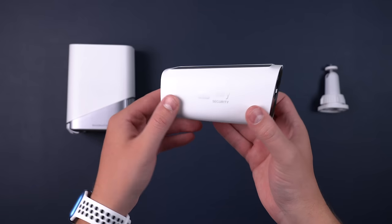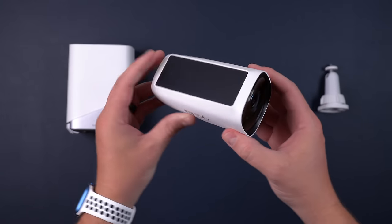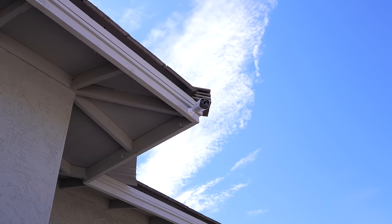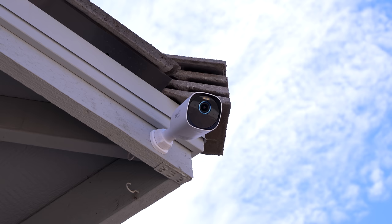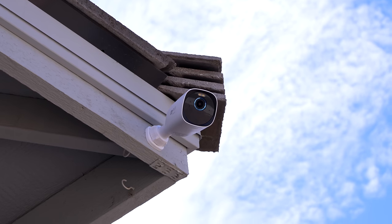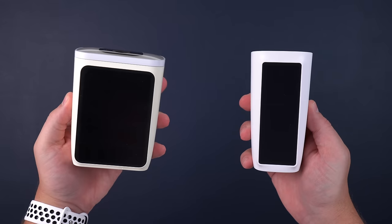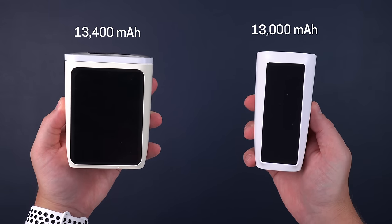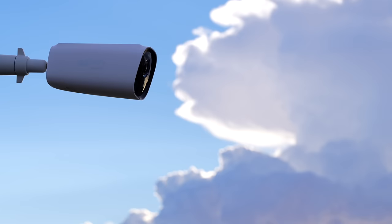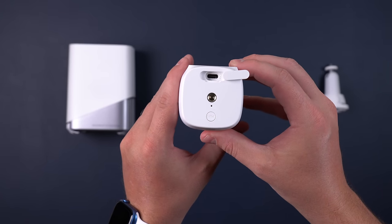This is Eufy's first 4K camera and it's actually pretty slim. I think this is great because it's not as big of an eyesore mounted on the front of my house. I'm surprised how small of a camera they were able to pack everything into, especially comparing the size with Eufy's S40 2K solar power camera, which has almost the same battery size. The battery is supposed to last a year without needing to recharge, and it has a USB-C port for charging, which I love to see.